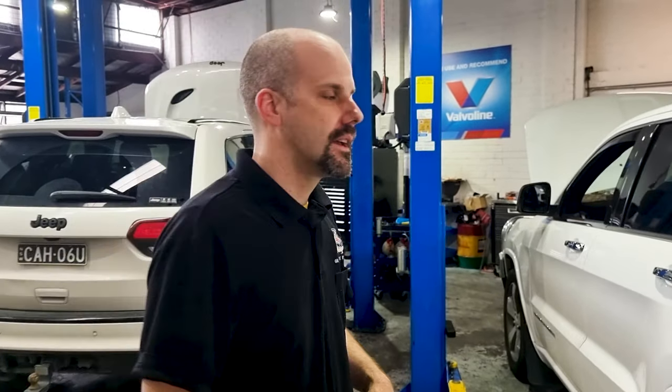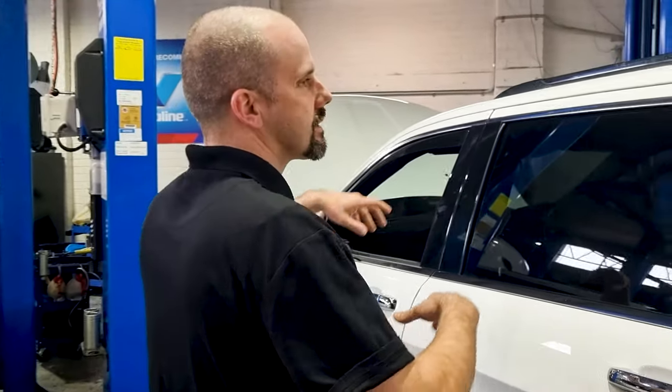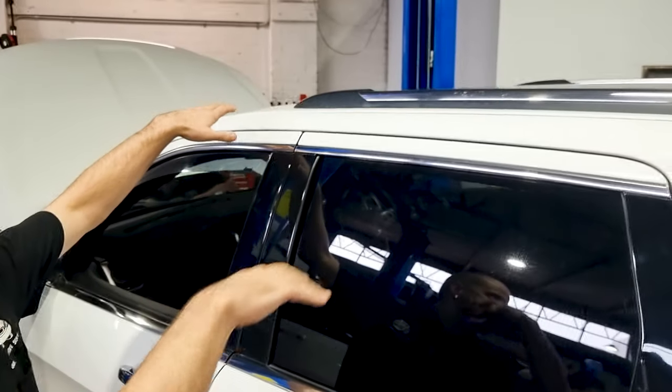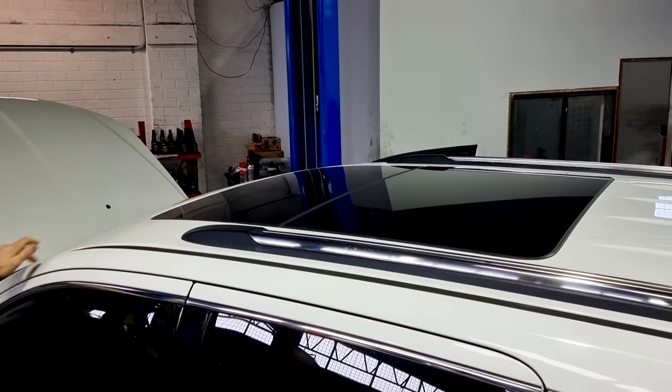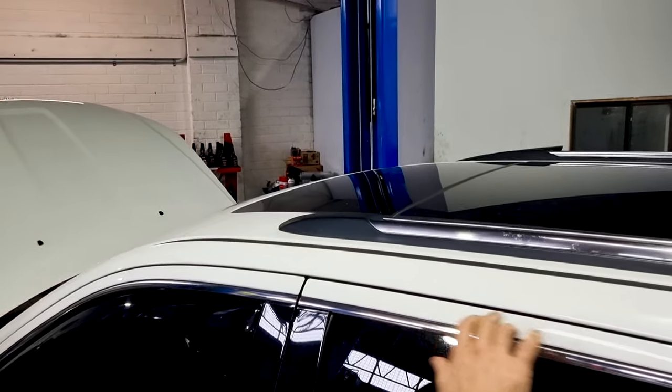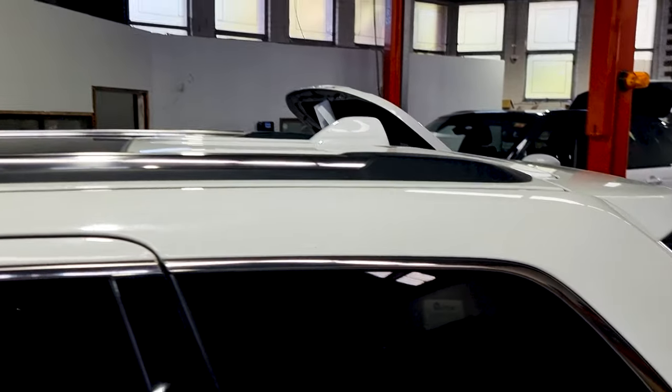Now, these modules do fail in themselves, but we're seeing a big run of them failing because the little compartment they sit in fills up with water. I'll show you on this one behind us — it hasn't actually happened to this vehicle. What happens is if you're parking under trees and getting sedimentary buildup on top of your sunroof, there are four drains — two running down the front two pillars and two down the back. The front ones always block up first, so when we get heavy rain, the sunroof can't drain.